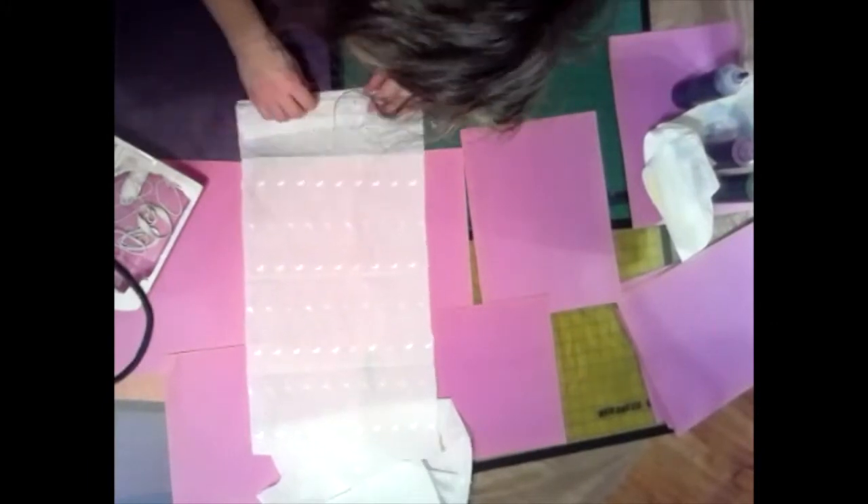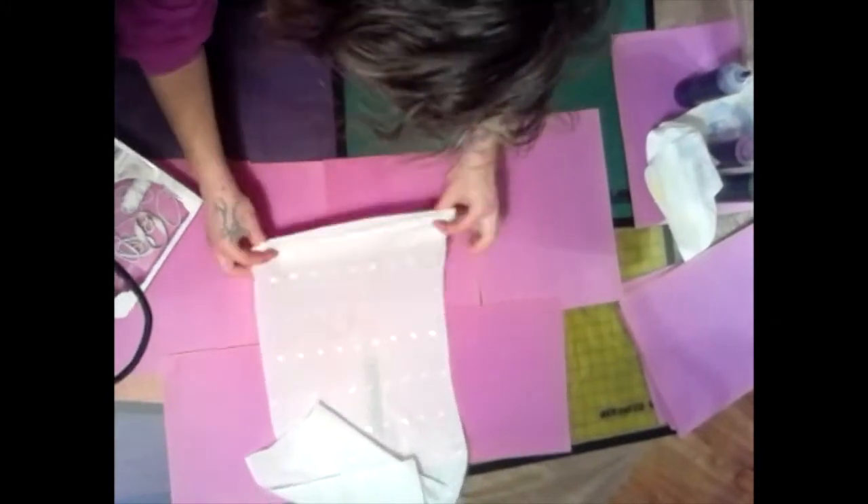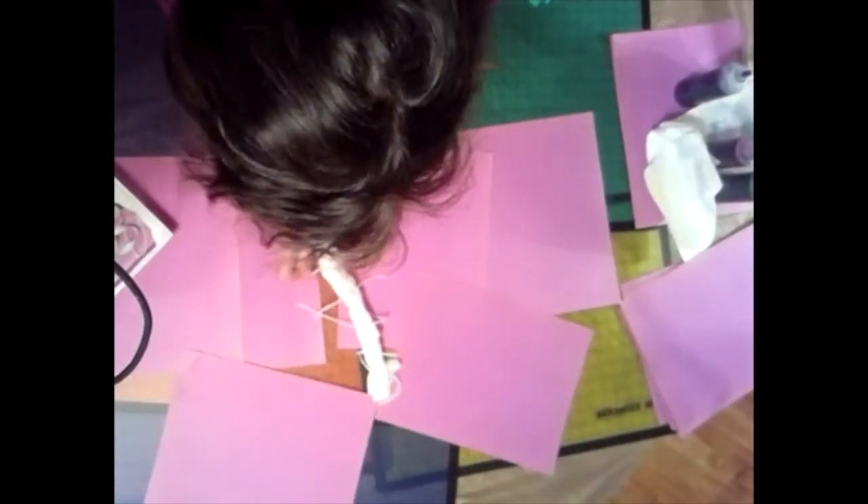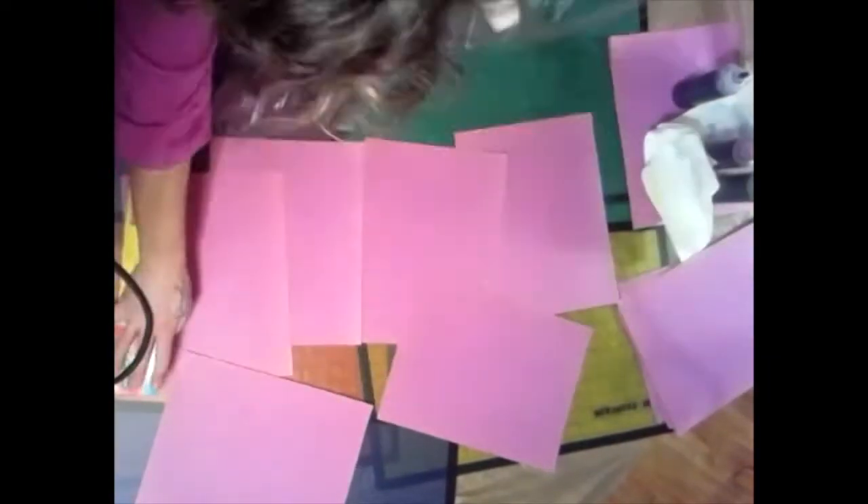The next technique I decided to try on my next piece of fabric was an accordion fold, folding it back and forth evenly. Unlike the round piece, I decided to use several pieces of cut string to tie it up.